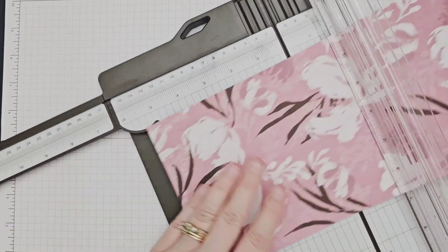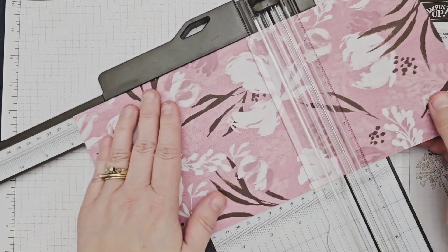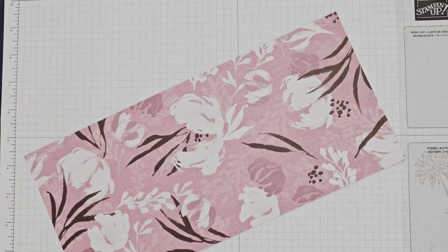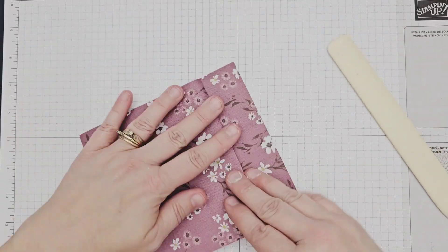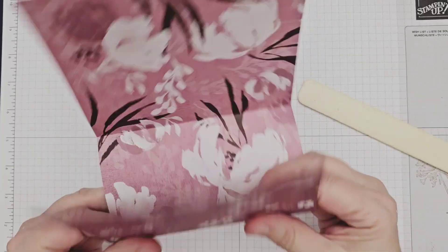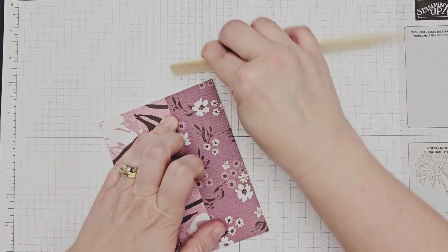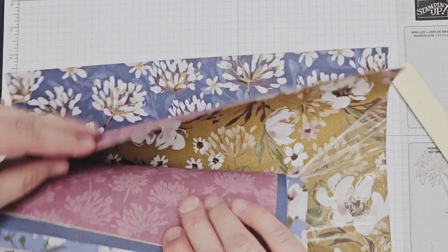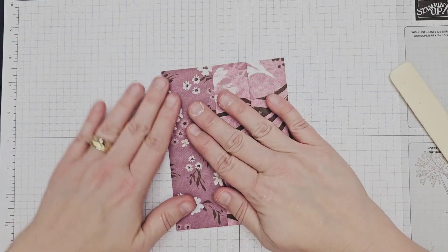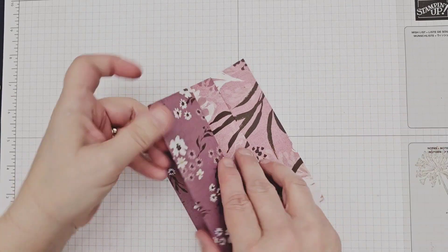Next I created my card base from a strip of the beautiful Wildly Flowering DSP that is 5.5 inches by 12 inches, scored at 1.75, 4.5, and 7.5 inches. This paper is so pretty with lots of gorgeous designs to choose from. I folded on the score lines with my bone folder in a valley-mountain-valley pattern and then glued the paper between fold one and three together, creating a book.